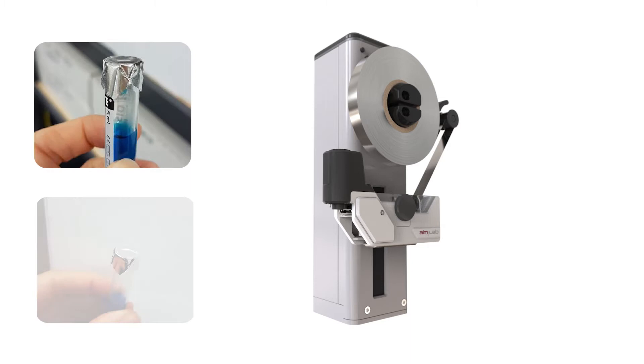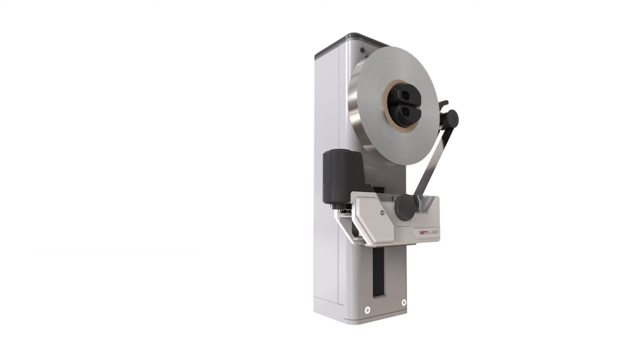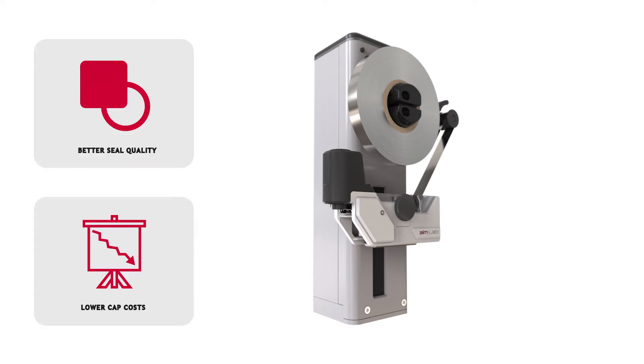Foil sealing a tube is a great alternative to using a push-on cap to recap an open tube. It produces a better seal quality with a lower cap cost.